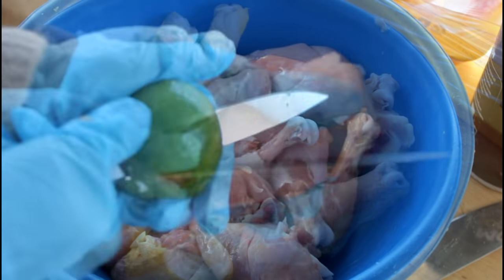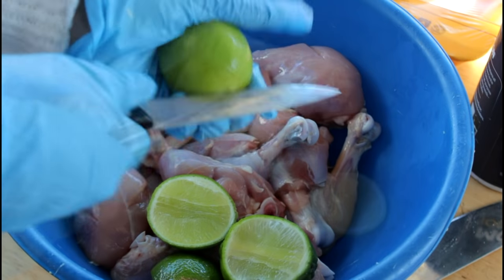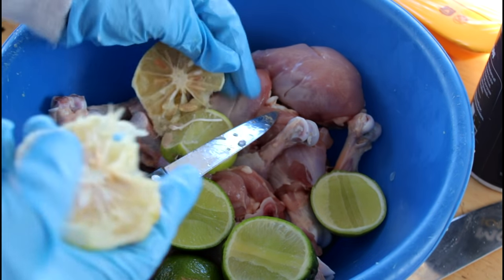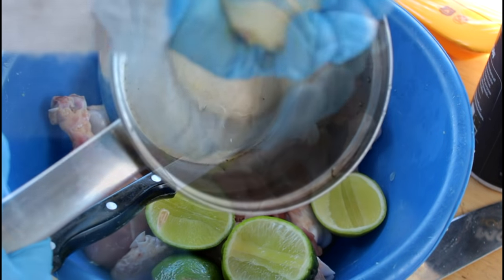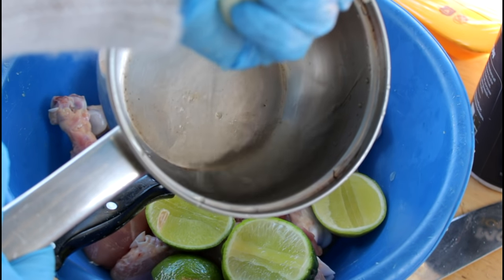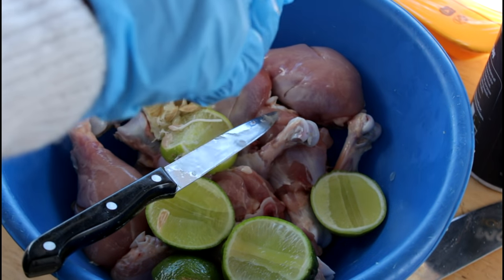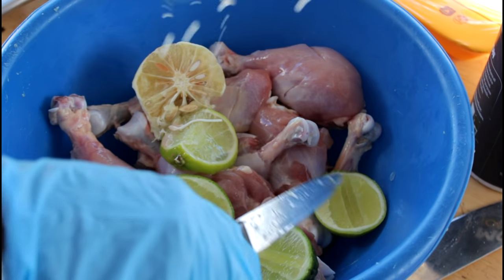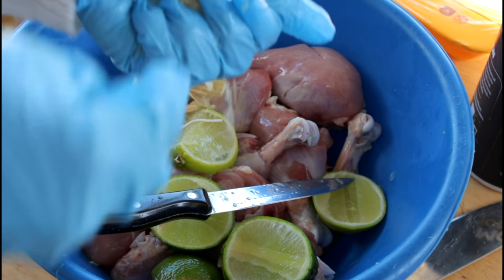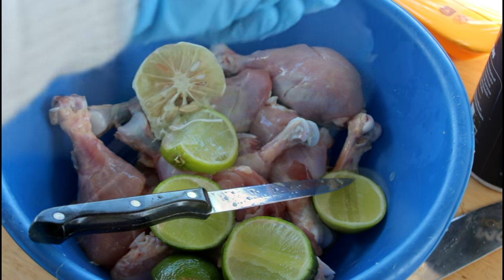Now we're going to cut our lime and sour orange juice. With the sour orange, once you cut it, make sure you block it with your finger to hold the seed, because the seed might ruin your food if it falls in. Make sure you take out the seeds — I don't like the seed. That happened to me before, trust me — you don't want to taste it, it will ruin your food.